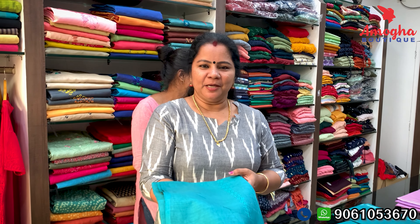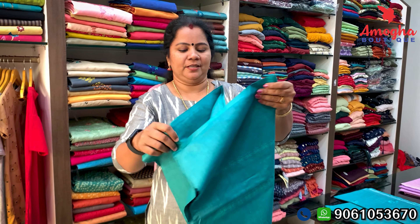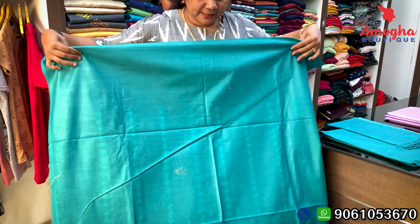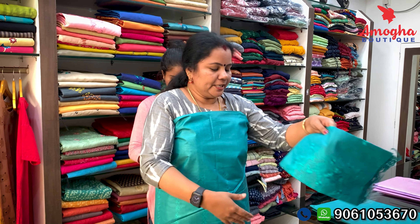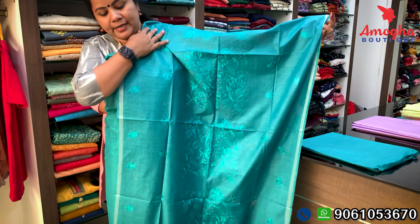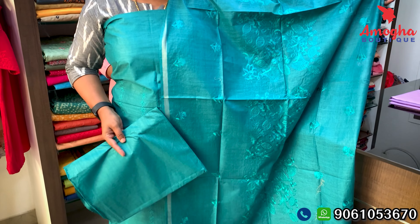It is a green shade and a blue-to-green color. If you want a blue shade, it will be blue — a color in the green and blue. I have a shoulder with small embroidery. The shoulder has a silver border and a long length. This is the bottom.